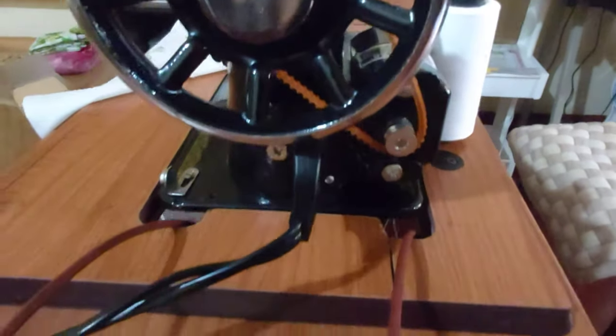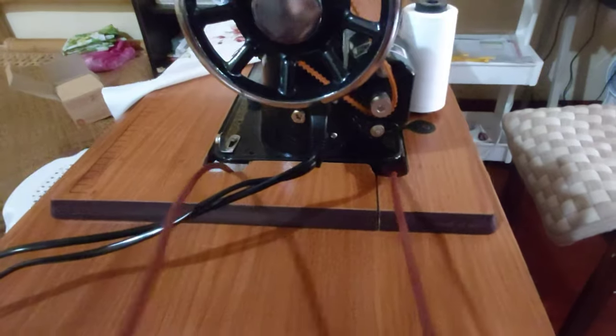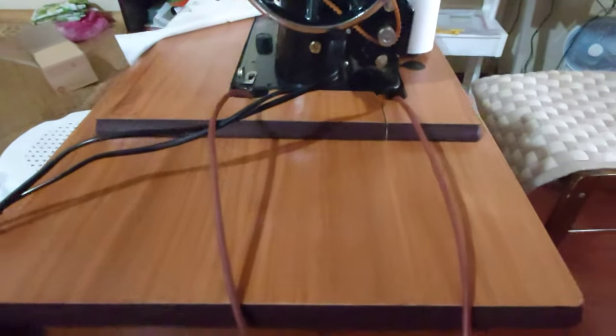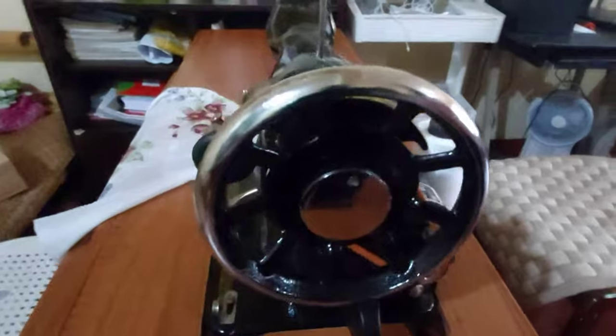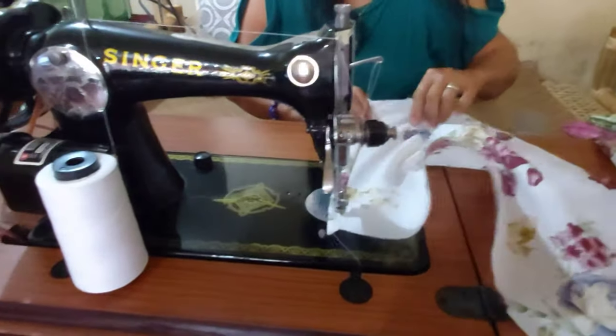Yan guys yung pagkakaiba ng motor at saka manual para sa ordinary sewing machine. Ipapakita ko rin sa inyo mamaya kung paano ito gamitin. Pero ang ipapakita ko muna ngayon ay yung sa motor.